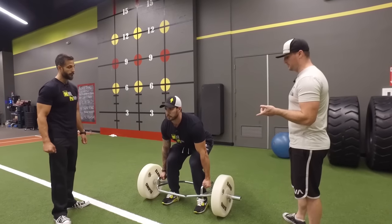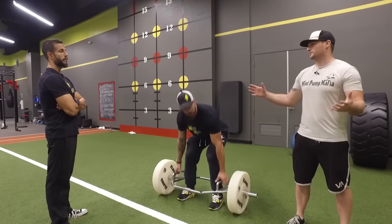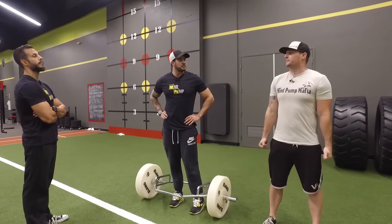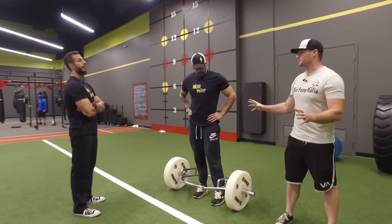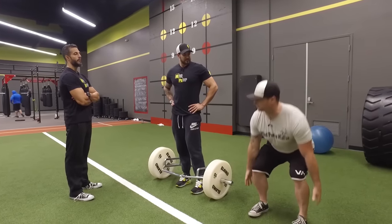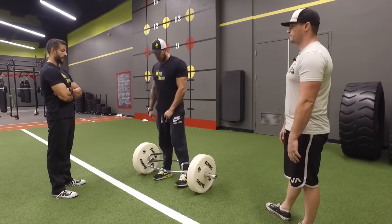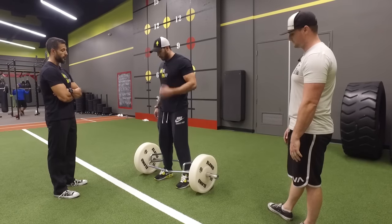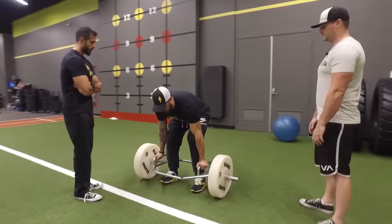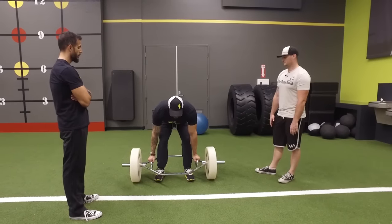There's one thing I always look out for with this particular exercise: the rolling factor. Sometimes I'll see clients grab it and roll it into themselves as they're coming up. I make sure I tell them this is not what we're looking for — we're looking for a fixed position, straight up and down. It is a deadlift, just a different type. The common mistake is to have slack and let the hips elevate first before taking that slack out.